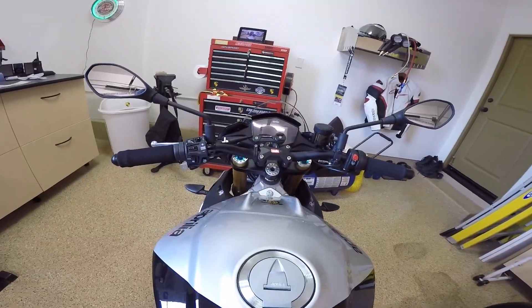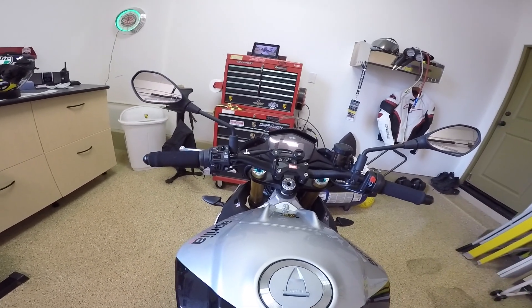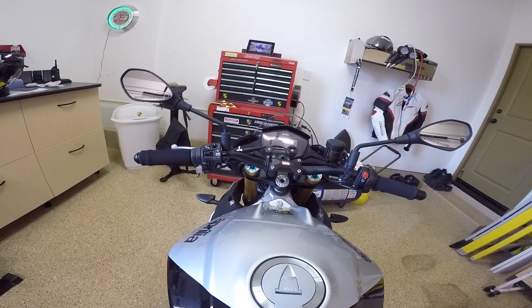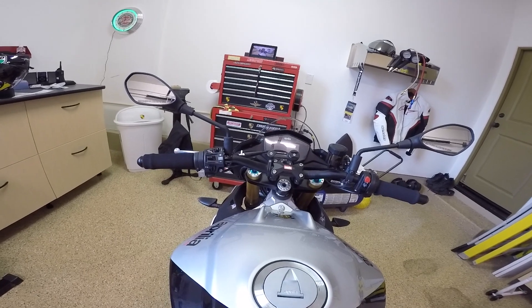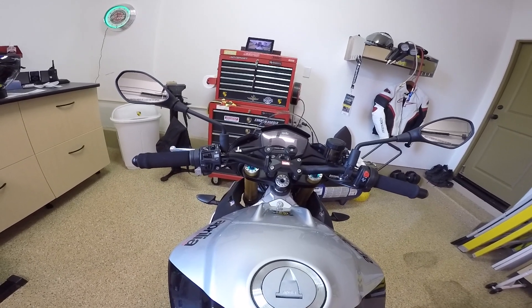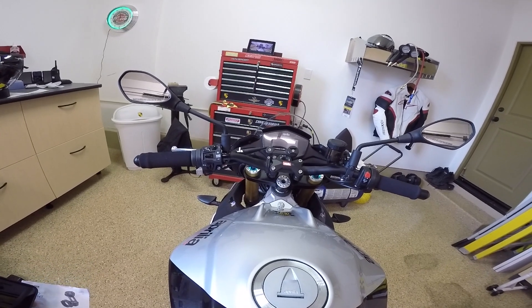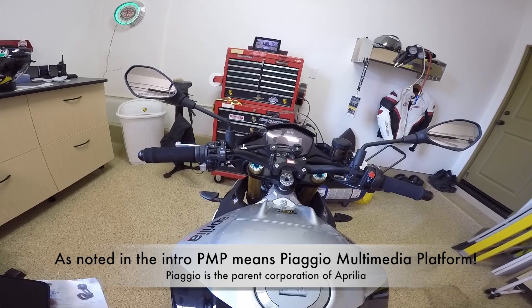Hello family and friends. This morning we're going to go through the drill of mounting and connecting the PMP Bluetooth software to the bike's internal Bluetooth signal generator. It's called the Aprilia PMP — not exactly sure why, we'll have to research that. But obviously we have to do a couple of things before we get started.